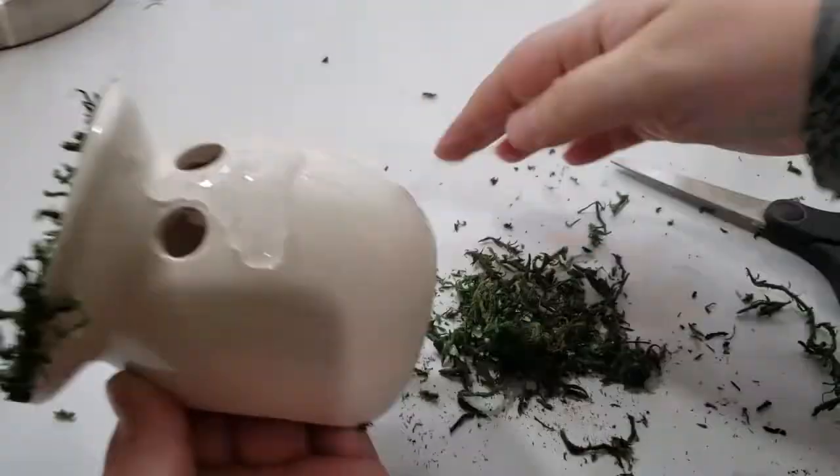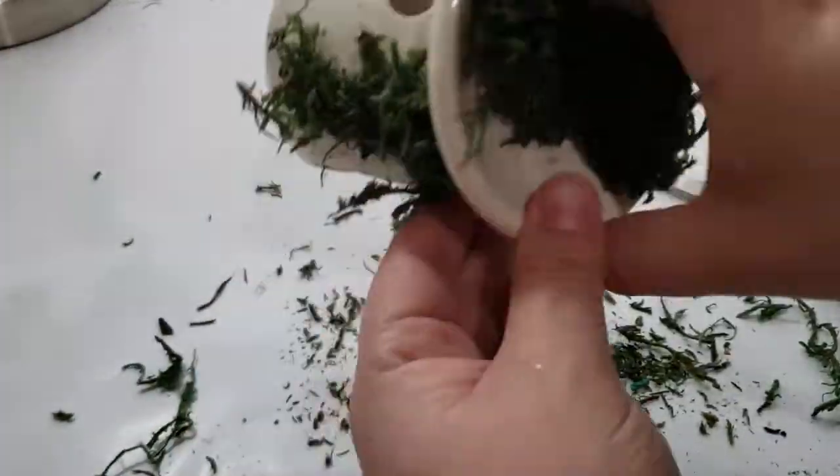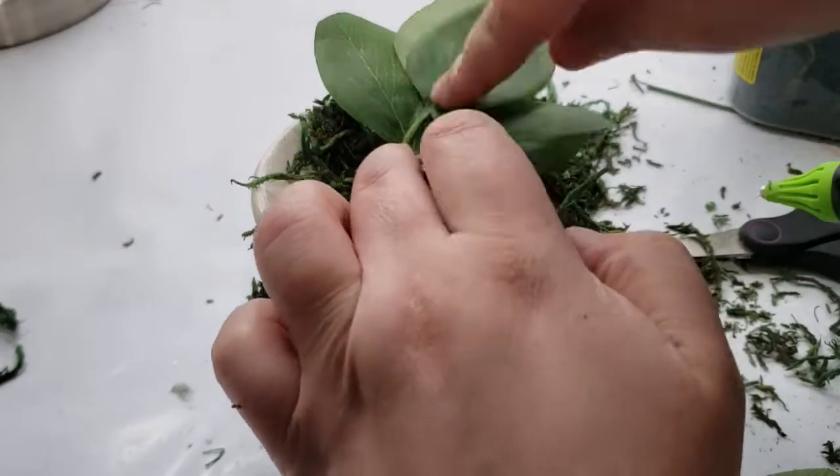I'm also adding floral moss to the sides of the candle holder because I wanted it to look like it was covered in moss, like it's been sitting out in the woods for a long time.